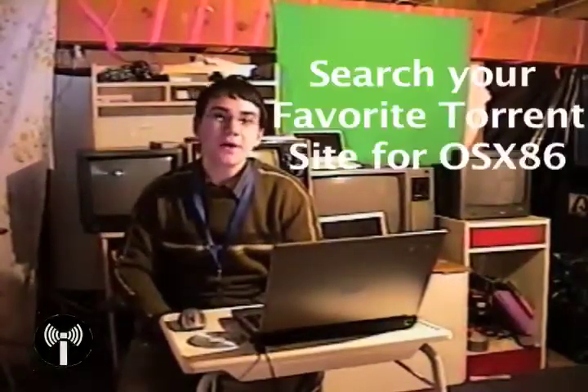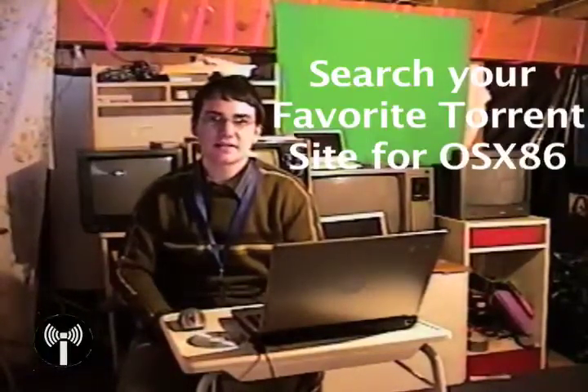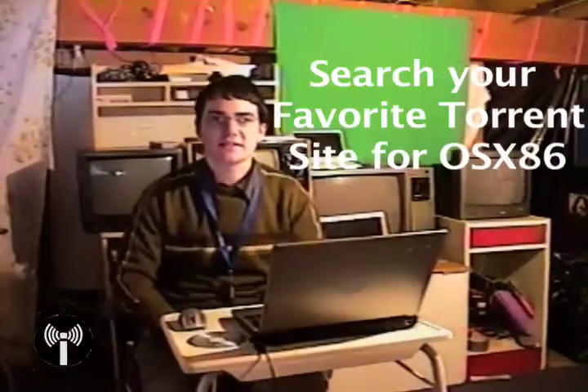Where do you get one of these funky DVD images? Just go to your favourite BitTorrent site and there will be many OS X86 10.4 pre-patched DVDs. 10.5 is already out but many of them aren't compatible with a lot of PCs. So let's fire up the Pirate Bay and see what we can come up with.